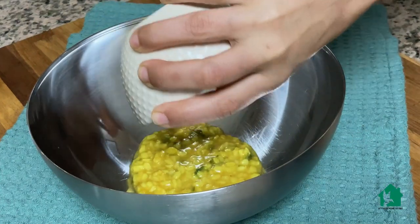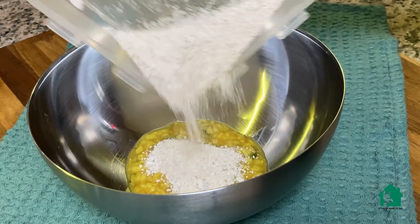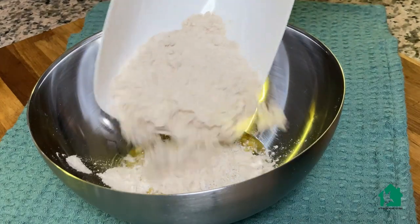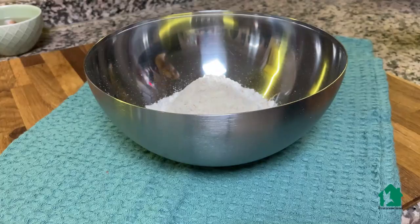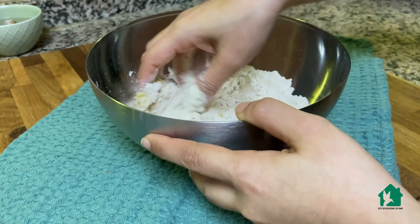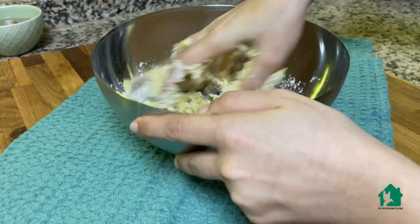Hi guys, welcome back to the channel! Today's vlog I have started since early morning as I was preparing the lunch box for my kids. I had some leftover dal from yesterday, so I kneaded it into a dough. I have added a little oats powder also to it to increase the nutrition value.